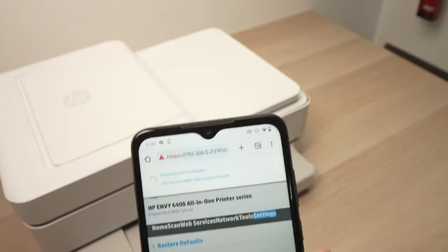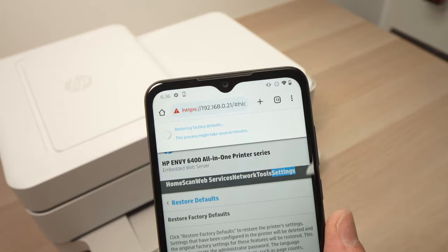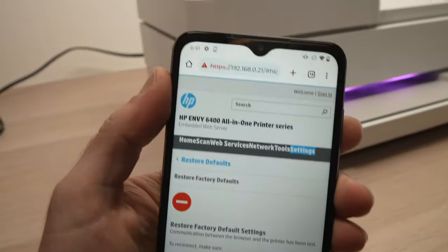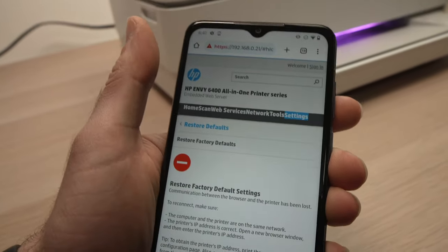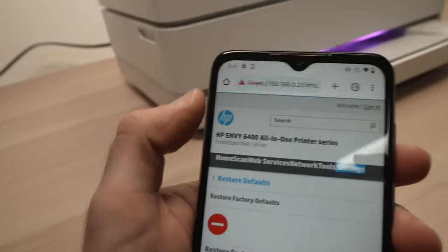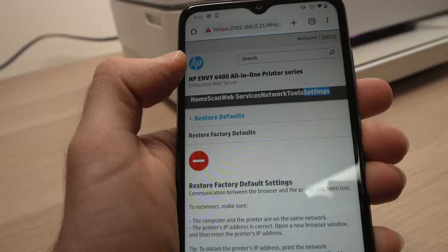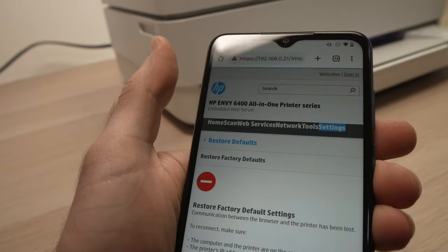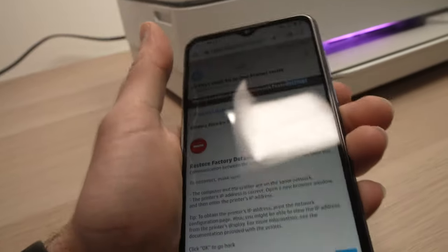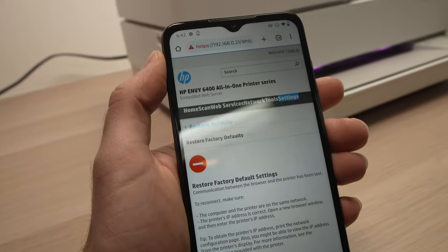Keep your app open and check the top where you see the small spinning wheel — this will tell you when it's done. In my case it took about five minutes. At the end the spinning wheel was still spinning and nothing seemed to be happening, but then I got a message saying I was signed out and the printer had been factory reset. Just be patient because it will take some time.